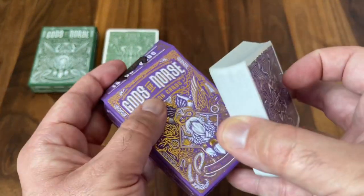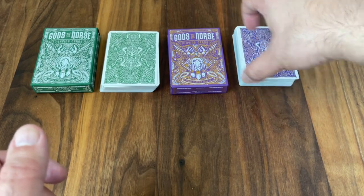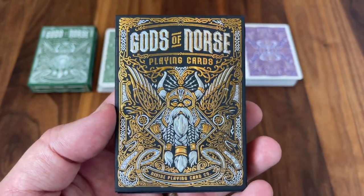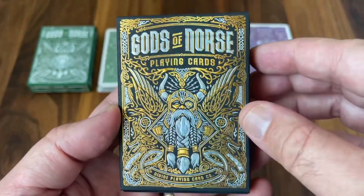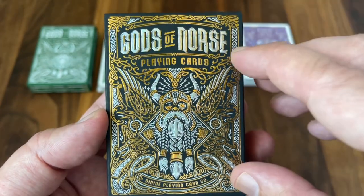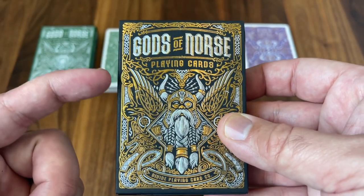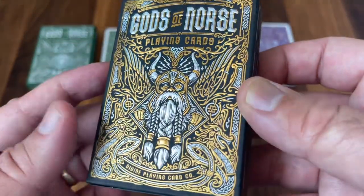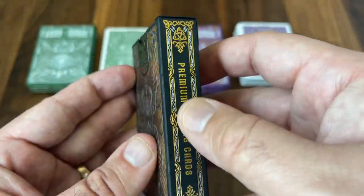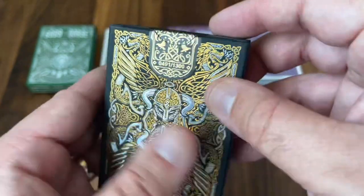Those are the two standard versions of the deck — up to you which one you like better. The contrast may be a little bit better on the purple one, but overall the green fits thematically a little bit better. But then finally we get the most limited version: Odin's Trophy, done in beautiful holographic foil. The silvery foil actually has that rainbow glow to it overall, and for me it's a little bit of a missed opportunity to not name this edition the Bifrost edition, paying homage to that rainbow bridge that connected the realms. Instead they chose to call it Odin's Trophy. The golds here are paired with that holographic foil against the black card stock, and this one is a little bit more limited — the other two were 2200, this one is out of just 1300.